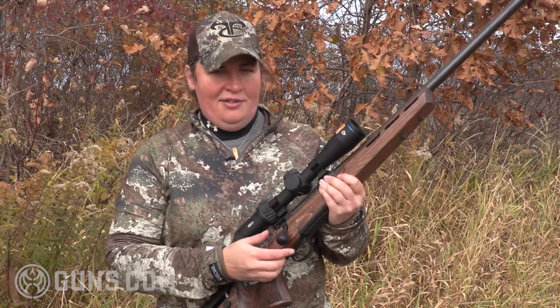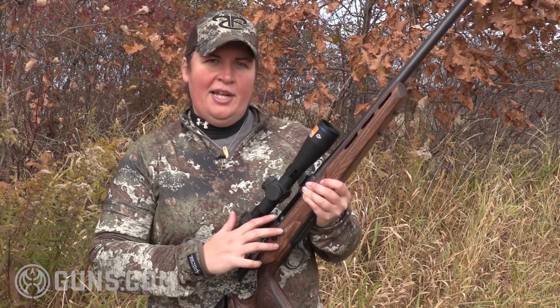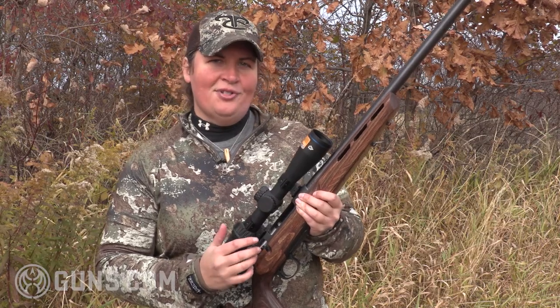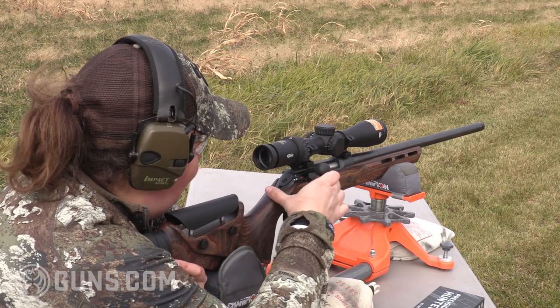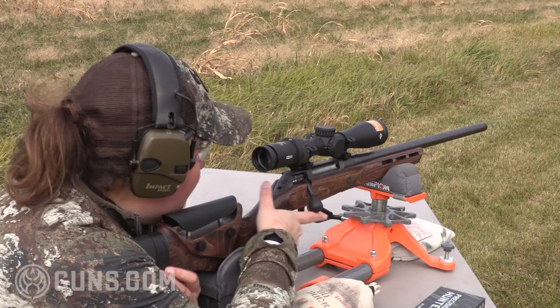The other very interesting and quite unique feature of the Sauer is when we look at the face of the bolt — we see not one but two ejectors on that bolt face. The reason for that is for sure extraction and ejection. They want those cases to kick down low, away from the scope, and with authority away from the gun.